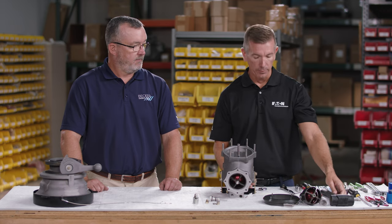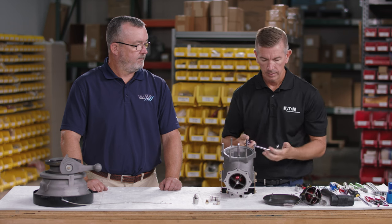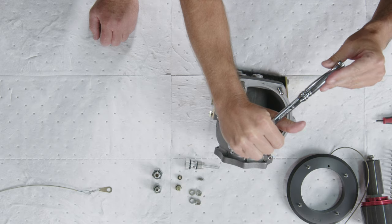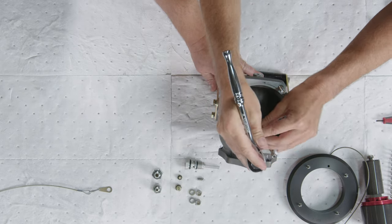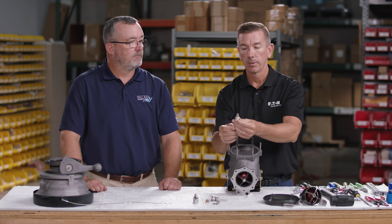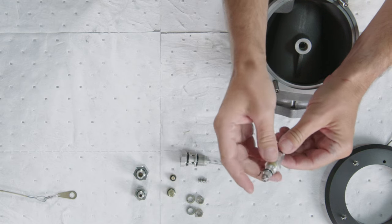To remove the pressure equalization valve, use an eleven-sixteenths crow's foot. We recommend using the crow's foot rather than a standard wrench because using a standard wrench could rest on the body and scratch the sealing surface where the O-ring sits, and could also strip the edges of the nut. The pressure equalization valve has an O-ring, and it can be further disassembled by removing the nut to reveal one more O-ring in the assembly.